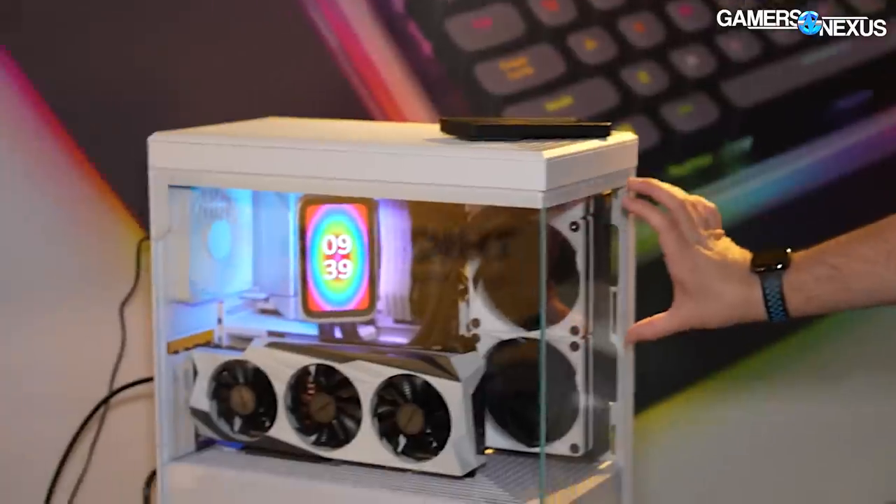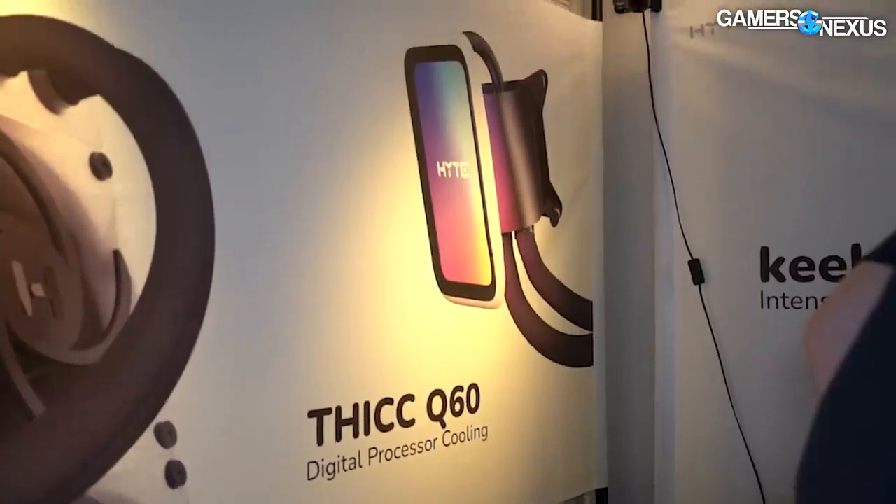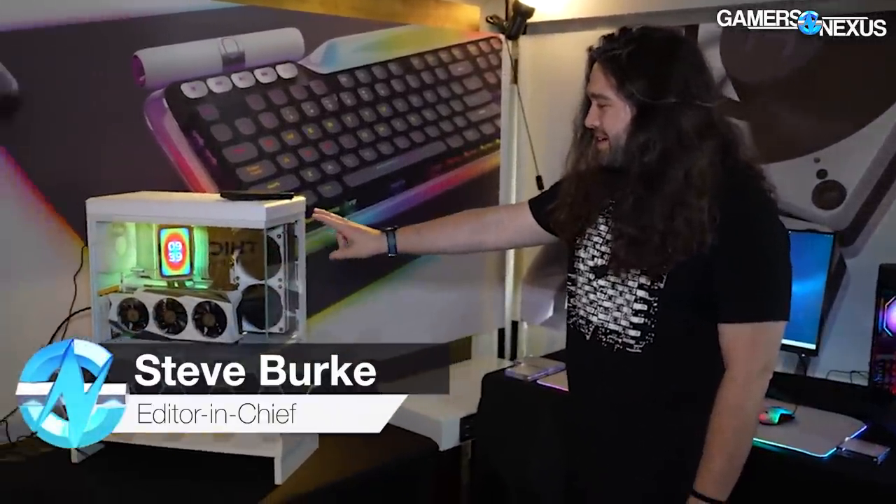They also have a final version of the Thick Q60 radiator. By the way, that did become the name — they weren't sure in December. It's the name now and it does have two C's. So there's the Thick Q60 in final form.